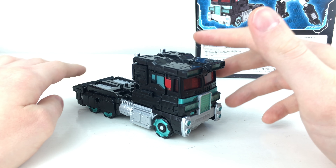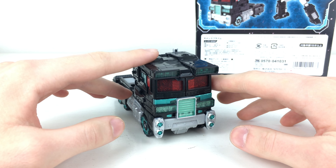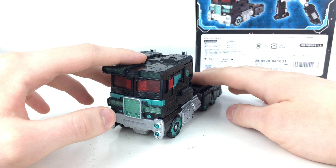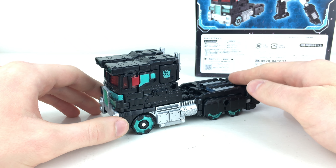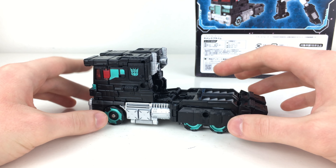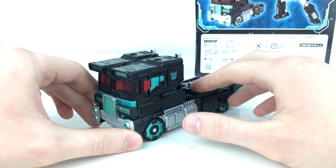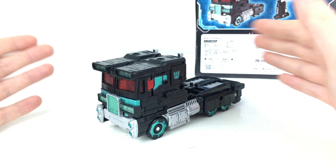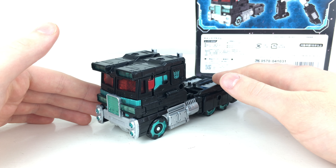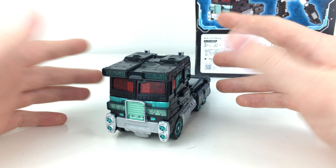Taking a look at Nemesis Prime himself — personally this was an impulse buy. I had really and truly no intentions of picking this up whatsoever. However I saw some awesome photography online and I thought I just have to have a really cool Nemesis Prime in my collection. I don't believe I have any form of Nemesis Prime in this colour scheme — I have some of the movie versions from Transformers: The Last Knight but none done in this colour scheme. So I thought the Siege mould is fantastic, and with the Earthrise Optimus Prime it'd be great to get this Siege mould in my collection, keeping this one out on display as a whole new character — Nemesis Prime.